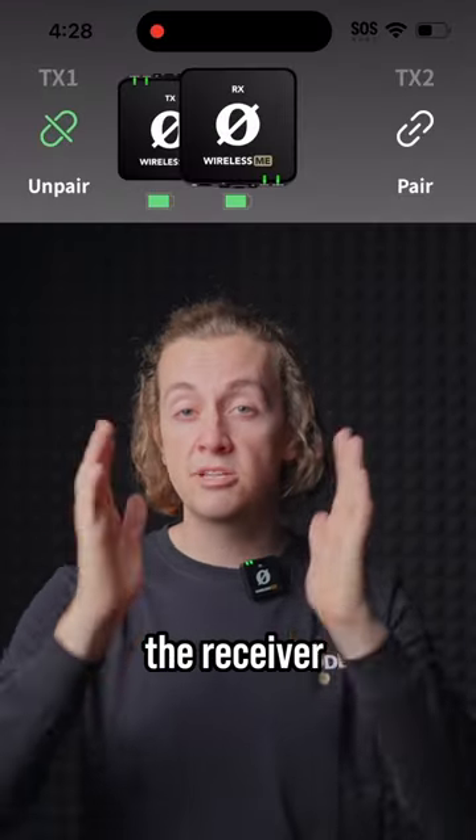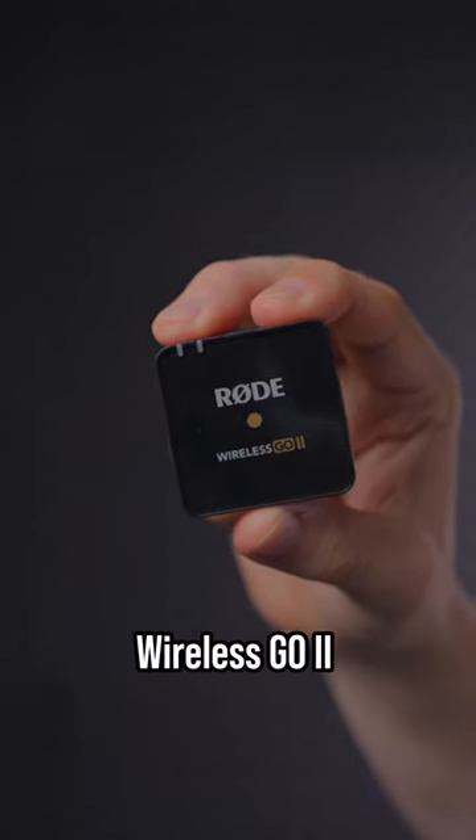Up the top of your screen, you'll see the receiver in the middle and the pair options either side. We want to focus on the TX2 option, and today we're going to be pairing in a Wireless Go 2 transmitter.